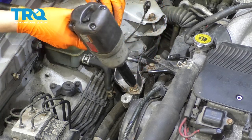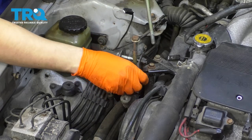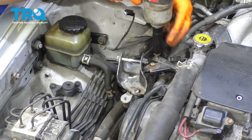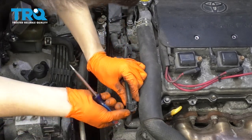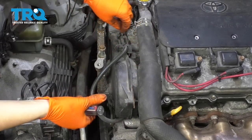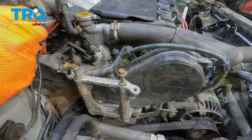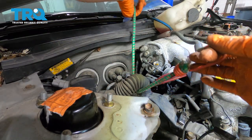Now remove these two 14 millimeter bolts, then remove this 12 millimeter bolt there, as well as this one right here, and this can move out of the way. I'm going to start disconnecting the wiring harness from this timing cover. There are little tabs on the backside of these retaining clips — if you just pry on them with a screwdriver, it'll allow the harness to pop off. Do that all around. Back here I'm actually going to tie it with a bungee cord to hold the harness up and out of my way while I work.